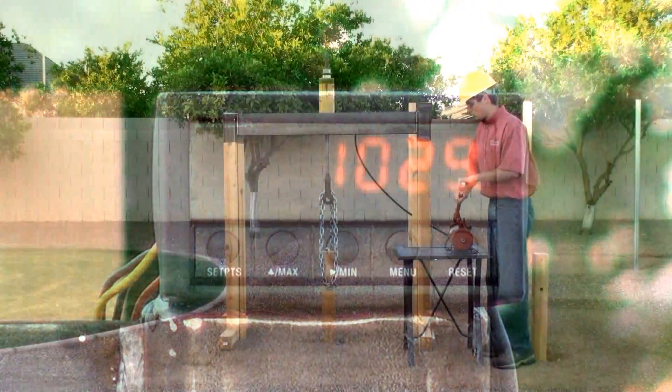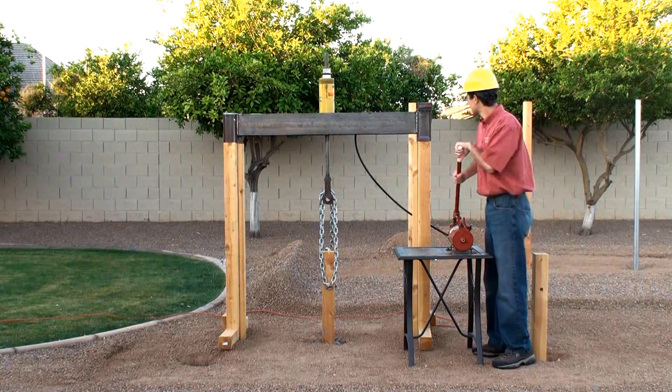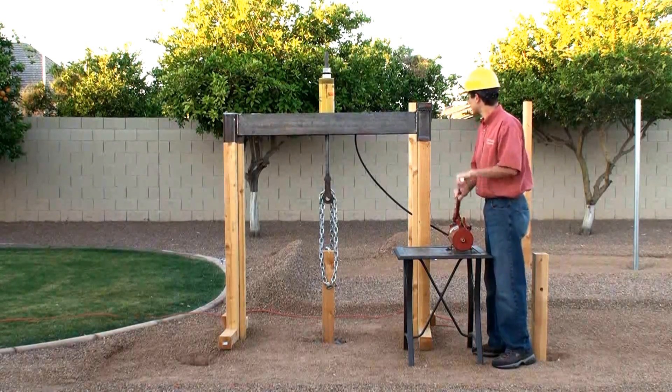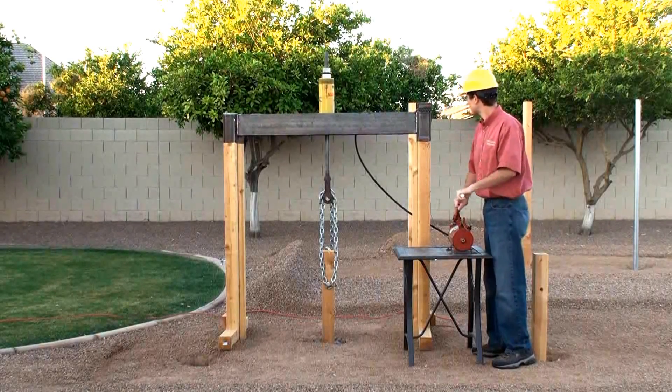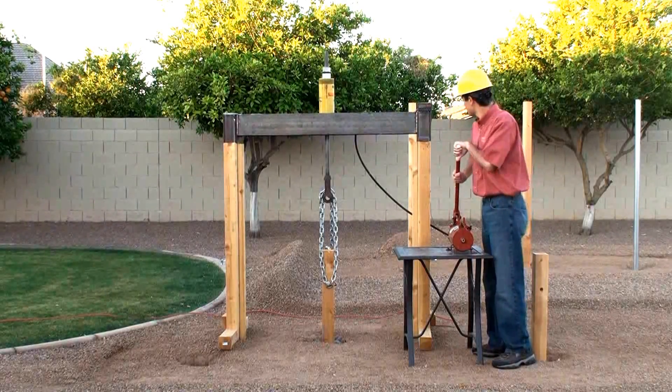We've just passed 700 pounds. We're at 900. We're at 1,000.